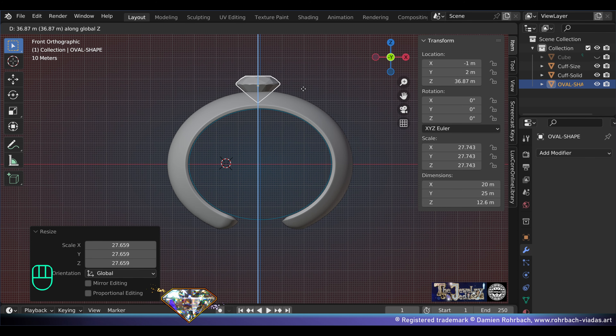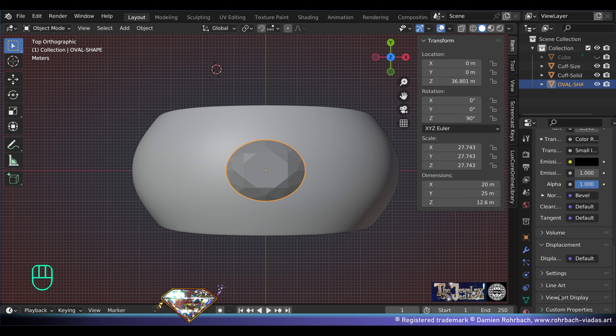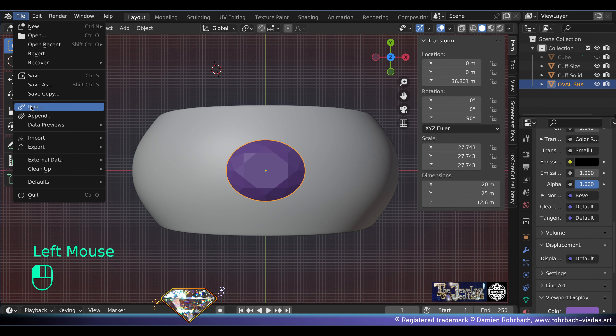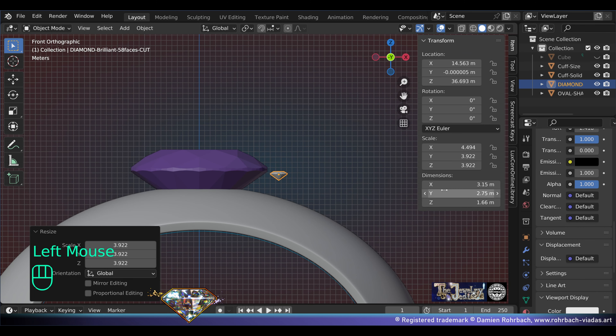Let's go to an oval-shaped gemstone, 20 by 25. Copy, paste the scale, move it on the Z-axis, and I'm going to rotate it in this direction. Set the viewport color where the gemstone is. Now let's append a small diamond — they will be 3.5 millimeters in diameter. We'll create the settings as the design moves forward. For now let's save and be happy.